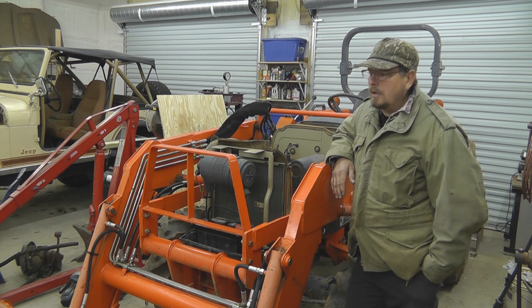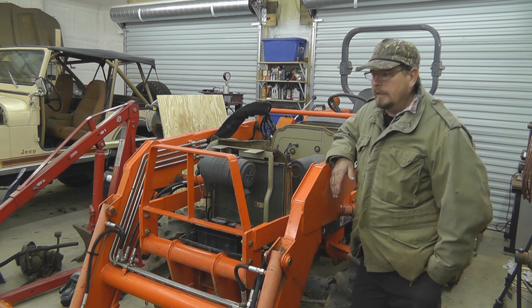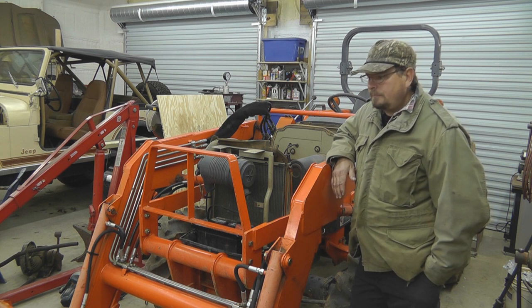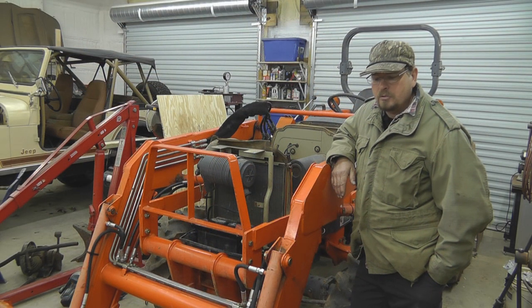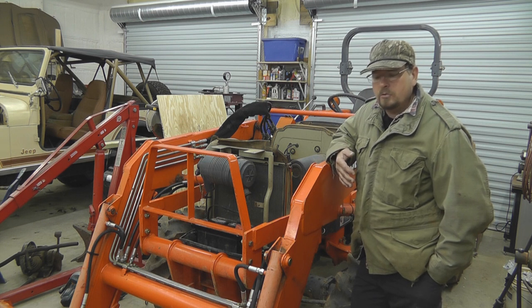So I called another guy in Carrollton — Ricky Preston of Preston Radiator Services. He said bring it by, he'd take a look at it and see what they could do. So I got the radiator out of the tractor and took it up there. I'll show you the damage on the radiator — you can see the cooling fins and cooling tubes were damaged. There were actually two leaks he found when he pressurized it and submerged it in the water tank he has.